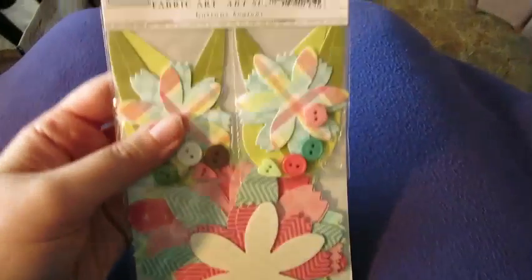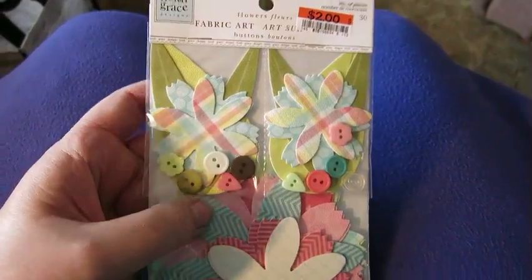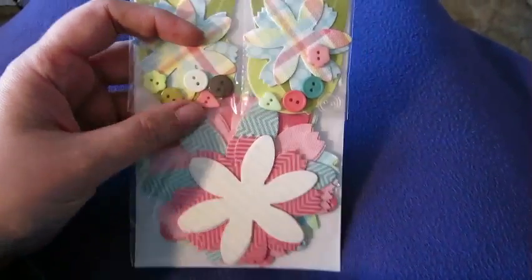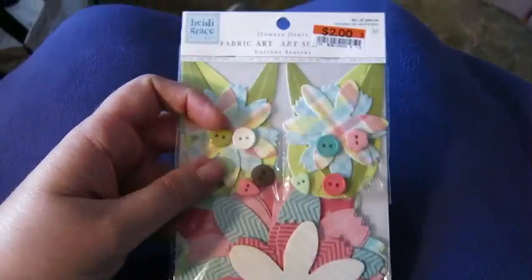And then the last thing — this cute little set by Heidi Grace Design where you can make your own flowers with buttons and papers. Very cute.